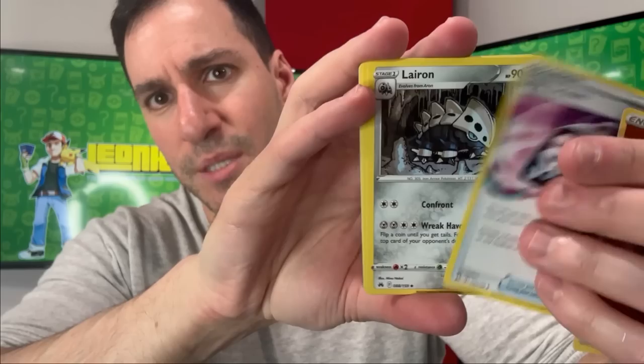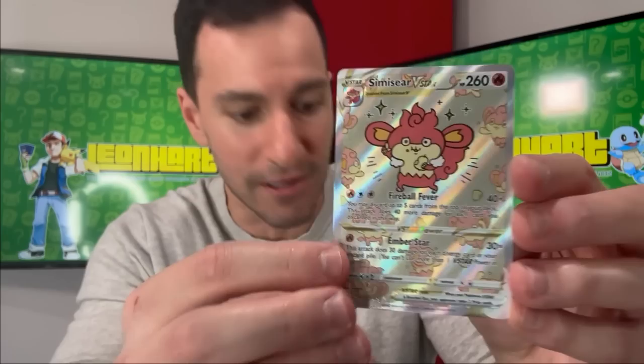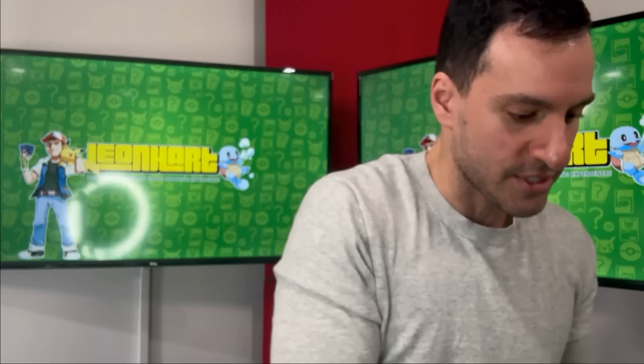Fighting energy — which is probably easier to print, going from yellow to grayscale for ink purposes. We have a beautiful Simisear and a Hatterene V — look at that, I believe that's Hisuian — and that's so cool. Dark energy — there I said it, pats on back. It's going to be the last time seeing these yellow iconic borders. We got a Manaphy card and a Wyrdeer — not one of the god cards, but Manaphy was more common in the Japanese V-Star Universe set.